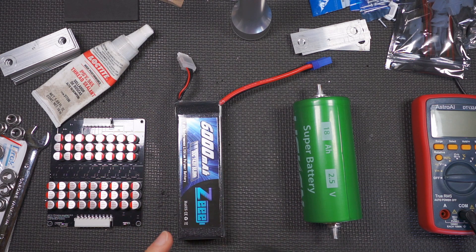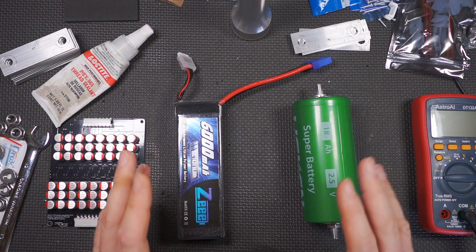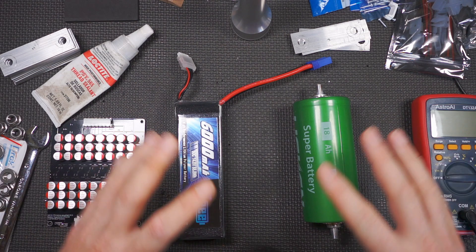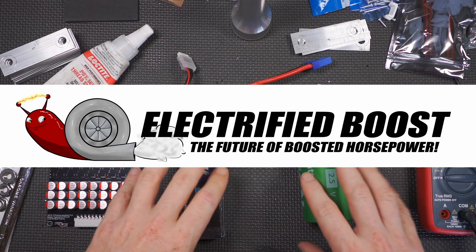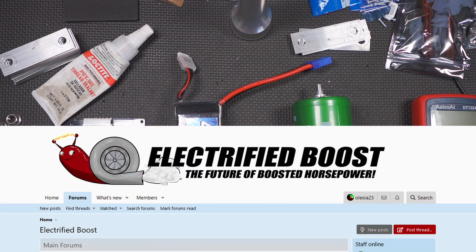And if you wanted to recreate this on your own, you would have to go through the same process. Towards that end, we decided this is a joint effort — this benefits everyone. I really think that the future of forced induction is electrified boost. So we created a forum called electrifiedboost.com, and by we, I mean my loving child — she actually created the forum.